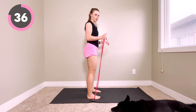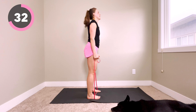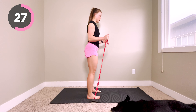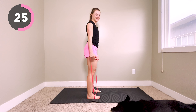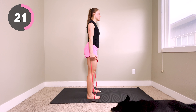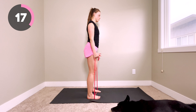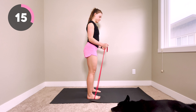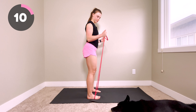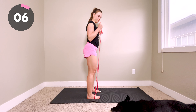This is working our biceps. Who doesn't love strong arms for carrying groceries or lifting up your dog? Keep nice, slow and controlled movements. Think about keeping those wrists nice and straight — try not to let them bend as you pull the band.